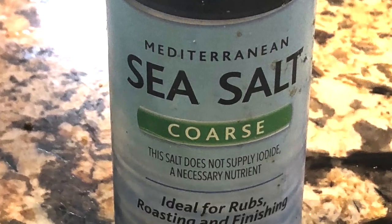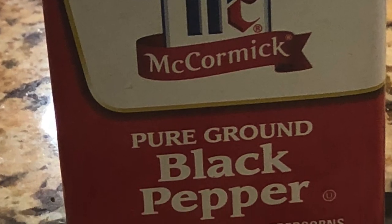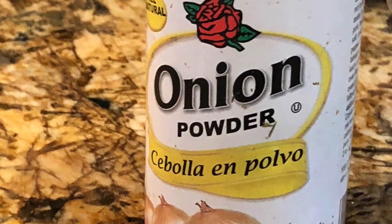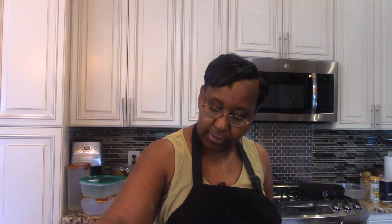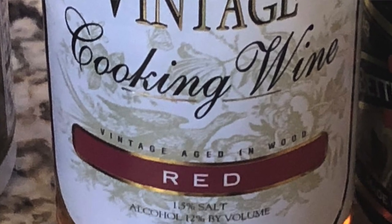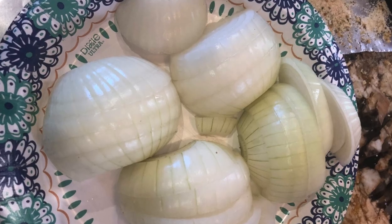I haven't seen bone-in short ribs yet locally, so I'll try those later. I already seasoned the ribs with sea salt, no-salt organic seasoning, ground thyme, black pepper, garlic and parsley, and onion powder. I'm also going to add some beef gravy base, about a half cup of cooking red wine, better than bouillon, and a little flour — that's about it.